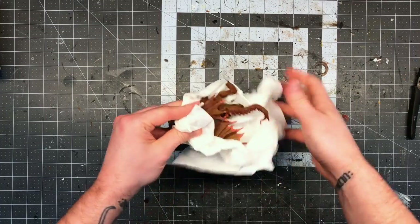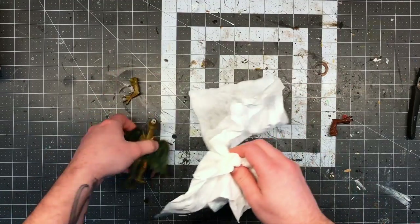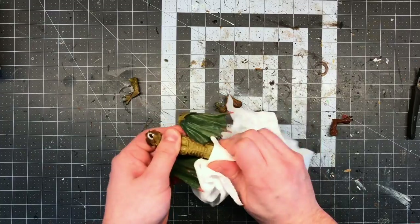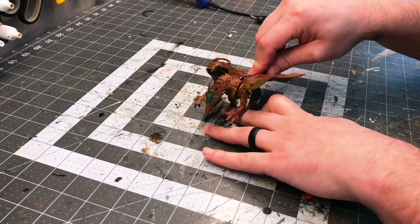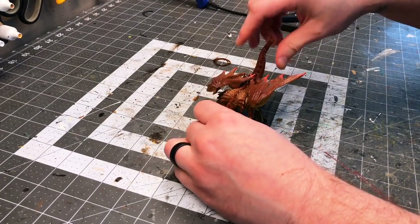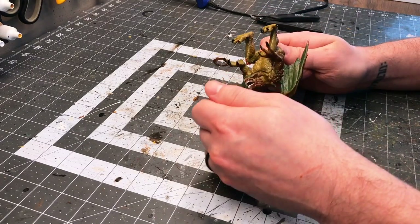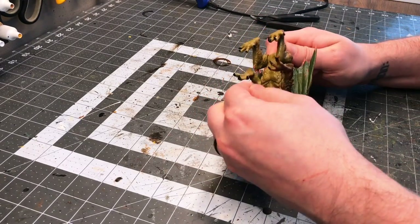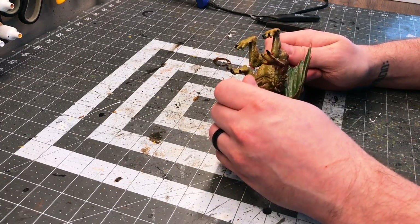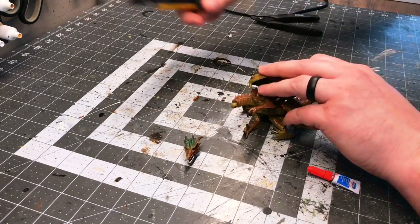I dried the figure and made sure to take it apart and get the water out of all the joints. Then I put it back together and started figuring out how to repose it. It is somewhat limiting because of the sculpt, but I figured it would look best on all fours instead of standing up like a dragon begging for a dog treat. The problem with posing him like this is that it put the head in a really bad position, pointed straight at the ground.